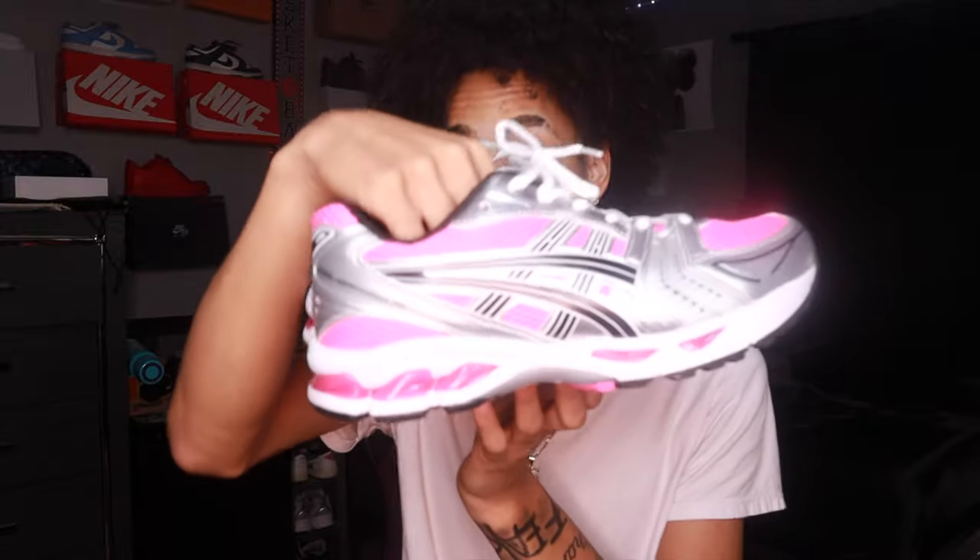No wonder these things were trending. And the comfortability — the way these are comfortable, boy, better stop playing with these. If y'all watched my back-to-school video, I said I was gonna get a pair of these shoes — well I got them, and it was worth every penny spent, best believe.